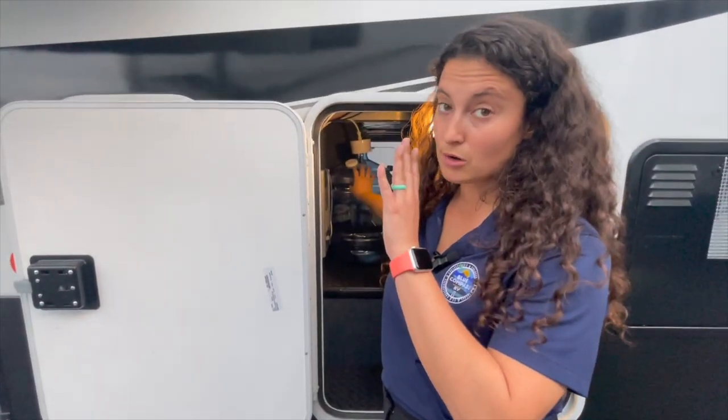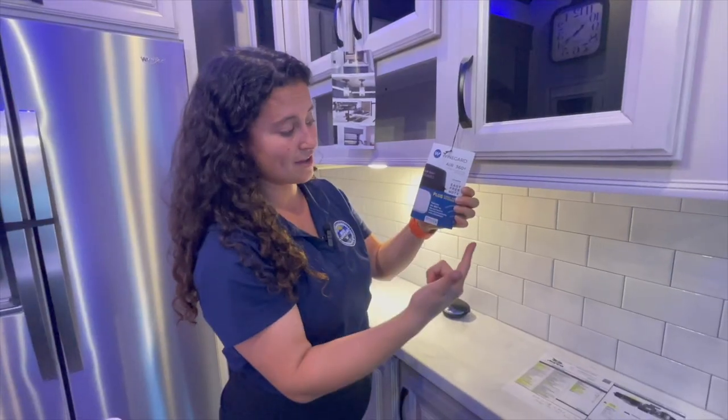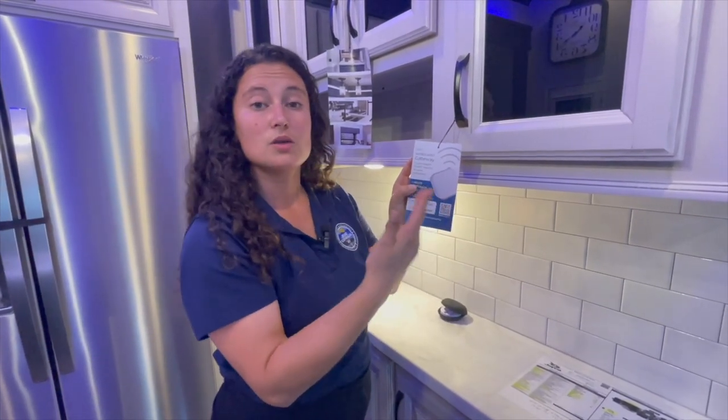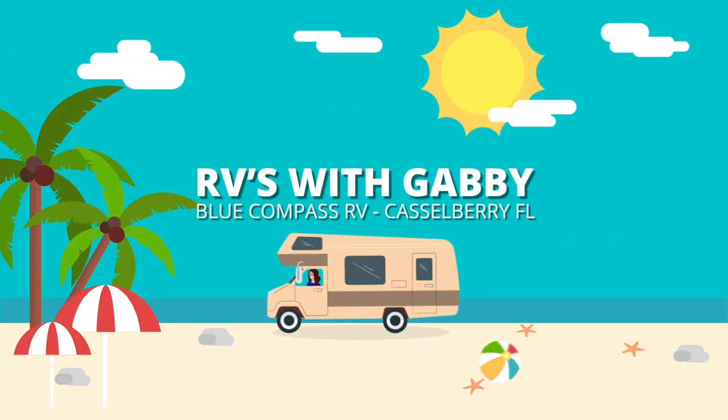Hey everybody, I'm Gabby and this is RVs with Gabby. If you are into camping and traveling, if you love RV life too, RVs with Gabby is the right channel for you. Welcome back to my channel. Thank you so much for watching my content. If you love my videos, please don't forget to hit that like button, that subscribe button, and that notification bell down below so you never miss another video.